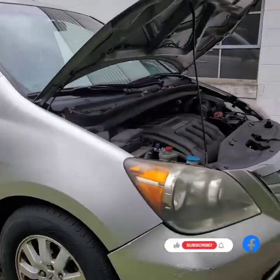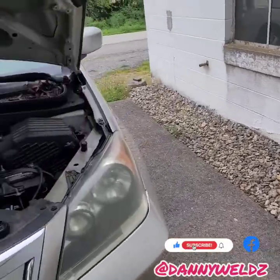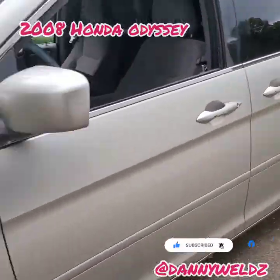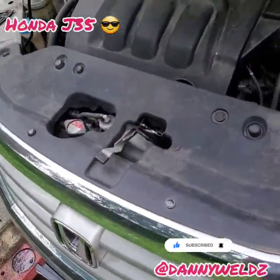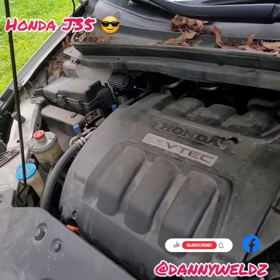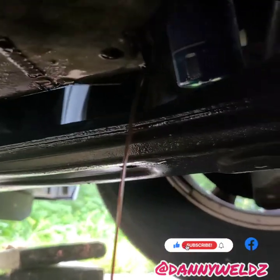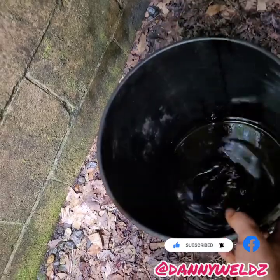All right, today we're doing an oil and filter change on the 2008 Honda Odyssey. That's a J-series — the J35 VTEC. So let's get it. First, we remove the drain plug and we're just going to drain this for a few minutes.